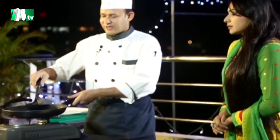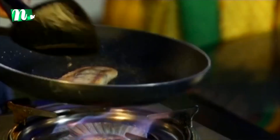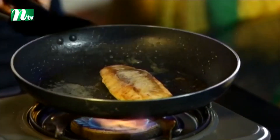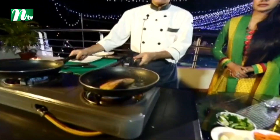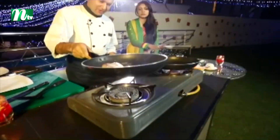We need to fry this properly. When we add the fish, we are also going to do a vegetable side.